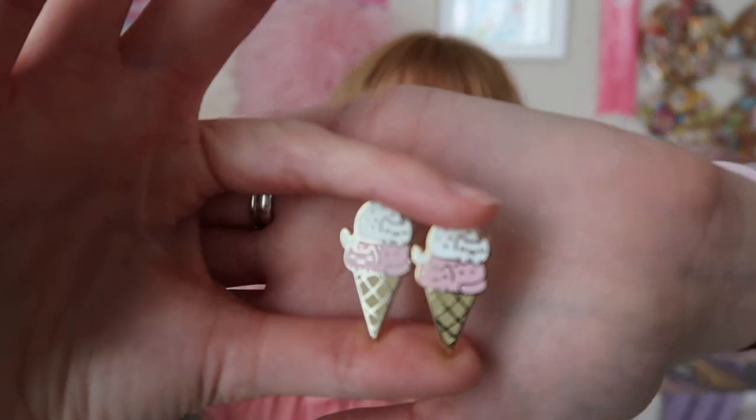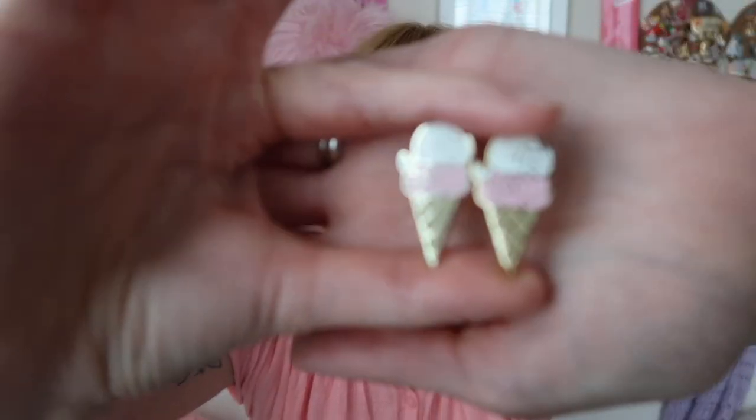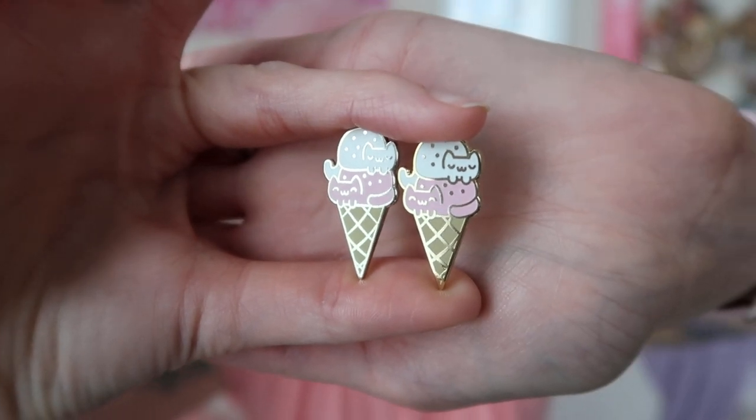One last tip: if you're not sure what finishes to use — say you're on board with hard enamel but still have to order a hundred pins — a lot of manufacturers will let you split your inventory. For my double dip cat cream cones, my second or third design ever, I made them in both gold and silver. It was really helpful for determining what my audience liked, because the gold sold out so fast and the silver sat there for weeks.